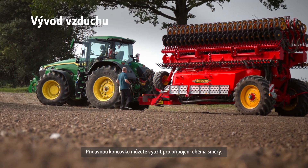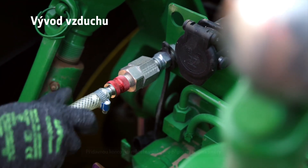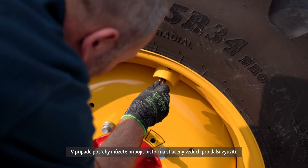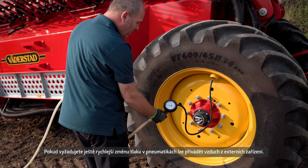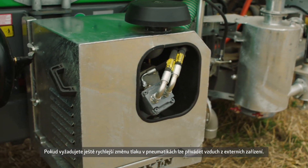In addition, a connection point facilitates easy air on and off boarding. When needed, you can also connect a compressed air gun or tyre pressure gauge. To further speed up inflation, you can also supply air from external implements.